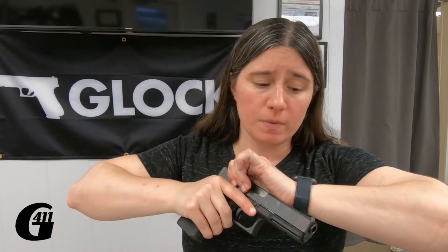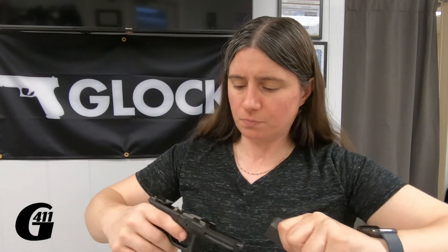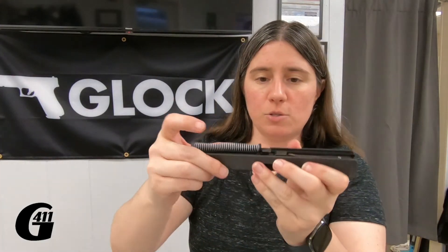So just keep that in mind — smarter, not harder. On Glocks, sometimes that spring hops, so always push it back down.